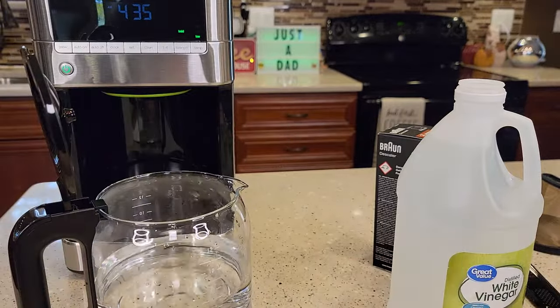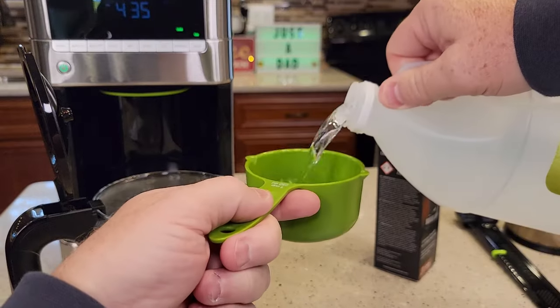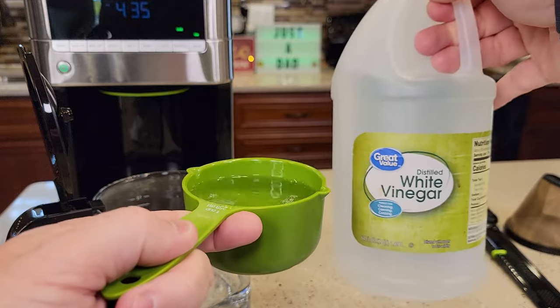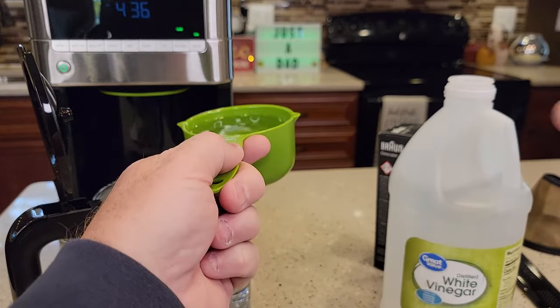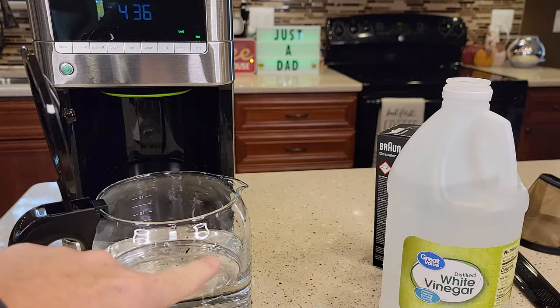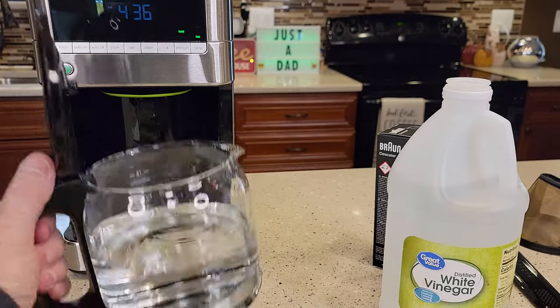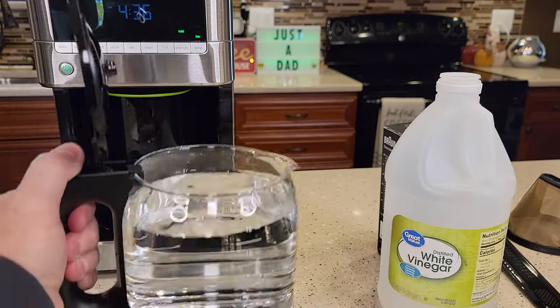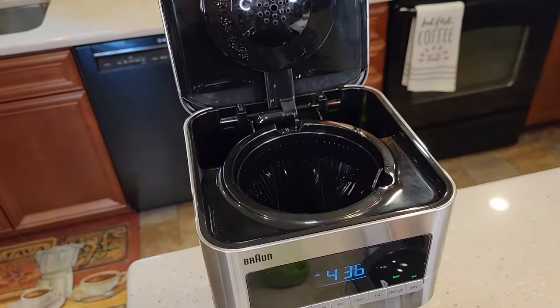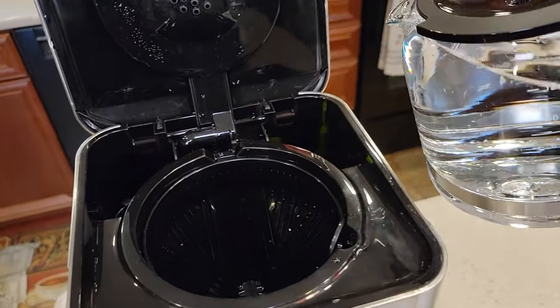I'm going to use vinegar — I like to use vinegar. I'm going to use one cup. This is distilled white vinegar; you can use just regular household vinegar. Pour it in there. Now I'm going to fill my carafe up to the 12 mark with just fresh water. So I've got my carafe filled up to the 12 cup mark, and then you simply pour the water and vinegar back here where the water goes.